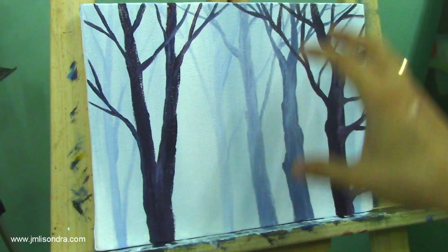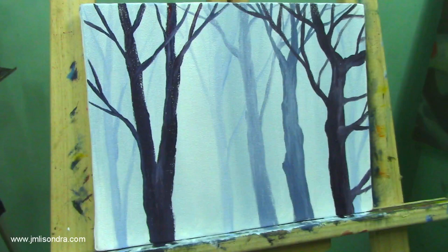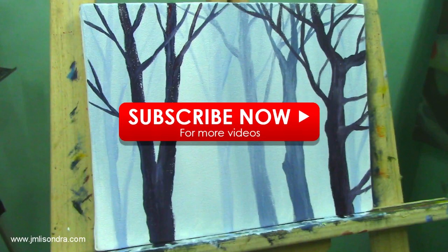I hope you understand my simple demonstration of how to create a misty forest or a misty effect on a painting. I hope you get something, guys. My advice is to keep on practicing, keep on painting. The more you do it, the more you'll know how to mix the colors and the more you'll know how to use your brushes. The first important thing in painting is to use your brush — the techniques. The second is how to mix the colors. That's why I'm using primary colors — because I want you to learn how to mix. Please hit like, add some comments, and subscribe for more videos. Thank you, guys. Have a nice day and God bless you all.